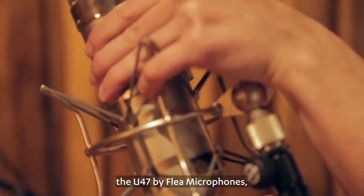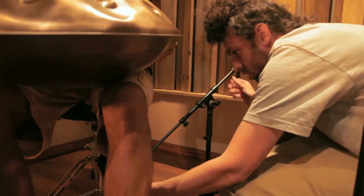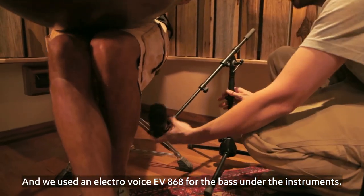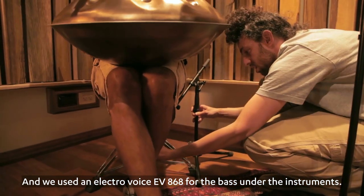We used the U47 by Flea microphones, which is an exact replica of the Neumann U47. And we used an Electro-Voice EV868 for the bass under the instruments.